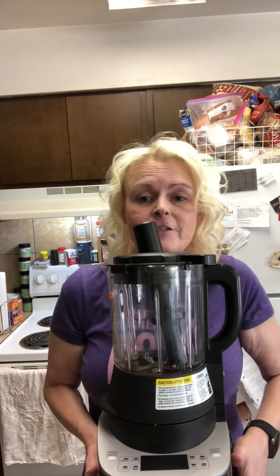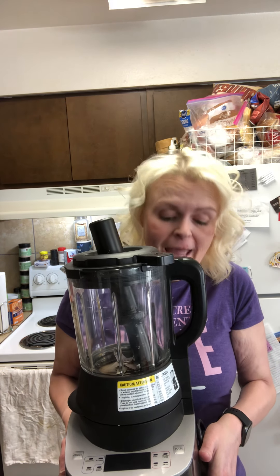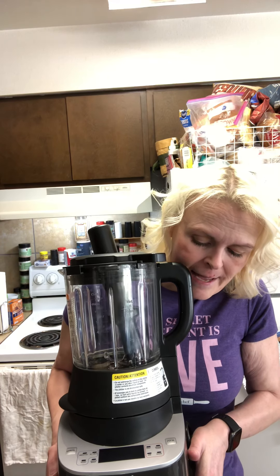Number two is our brand new Deluxe Cooking Blender — that's right, a cooking blender. This blender actually cooks. It has eight settings and you can make jam, soups, heated purees, alternative milks, smoothies, sauces — it makes the best nacho cheese sauce ever! You can also grind up oatmeal into oat flour or make almond flour. It's amazing.